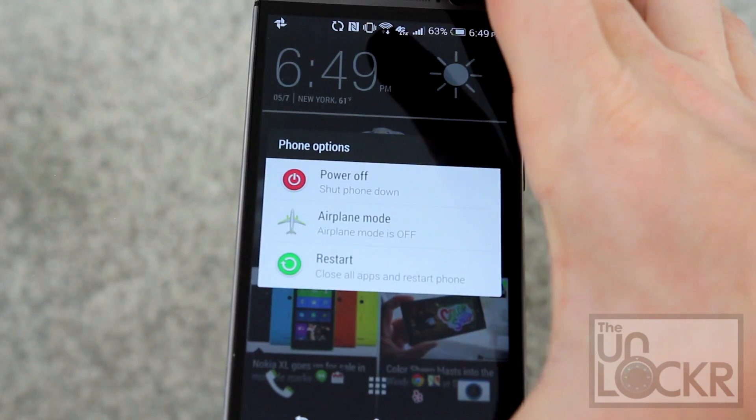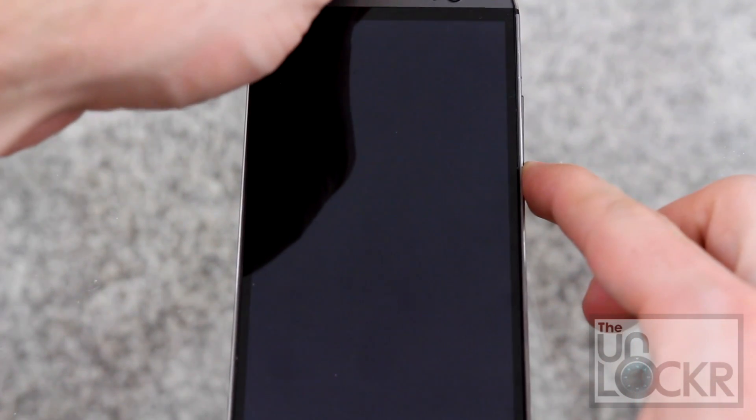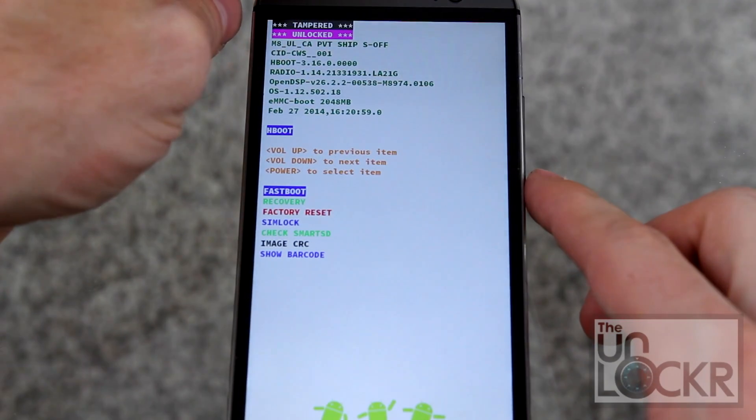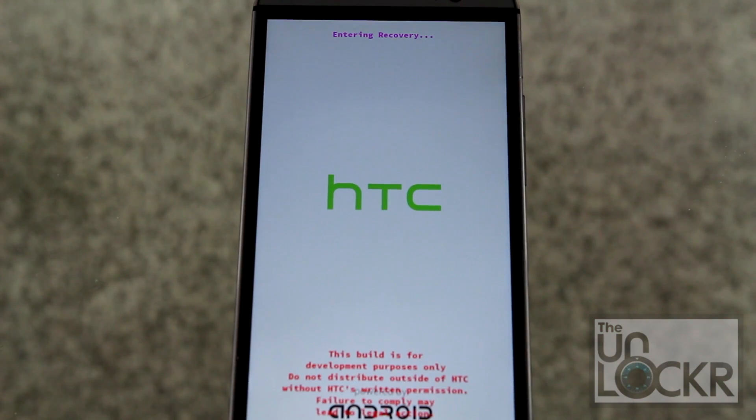Turn off the device. Turn it back on by holding volume down and power at the same time. When you get to the bootloader screen, push volume down and then power to select, and choose Recovery.